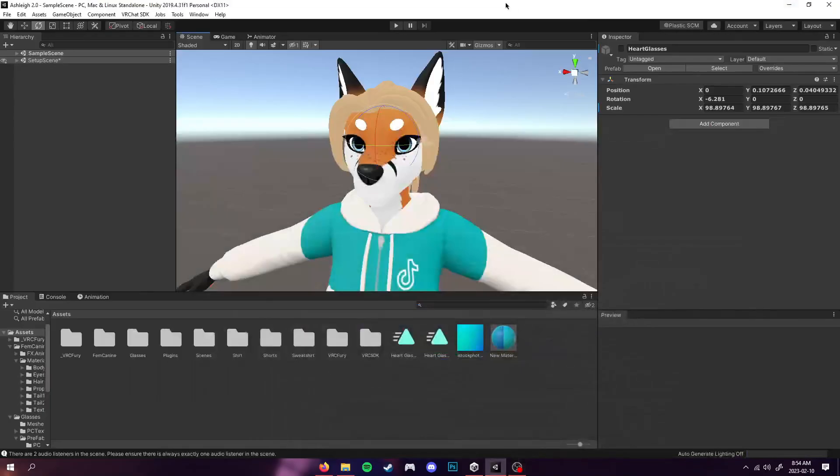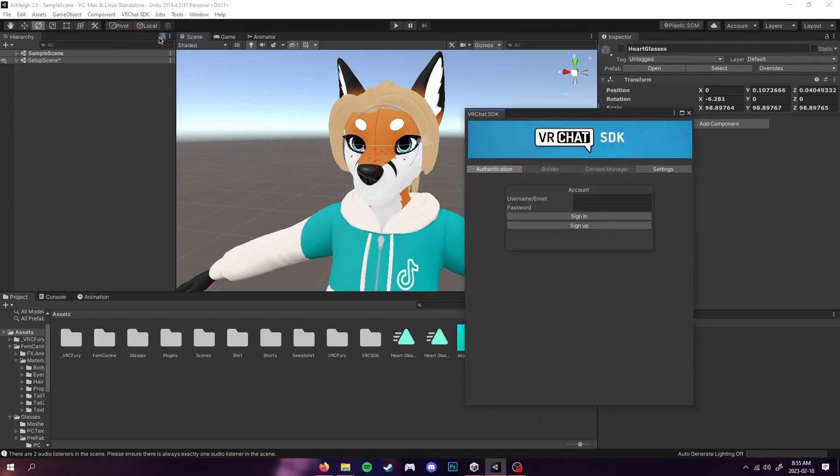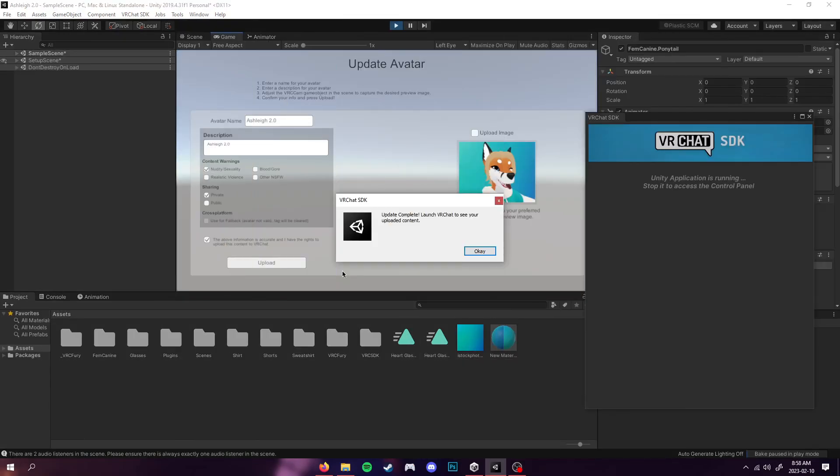It's all done for you. Now we're going to go up to the VRChat SDK, click 'Show Control Panel,' log in with your credentials, then build and publish just as you would when regularly publishing an avatar. Now that's uploaded, we're going to move over to VRChat.